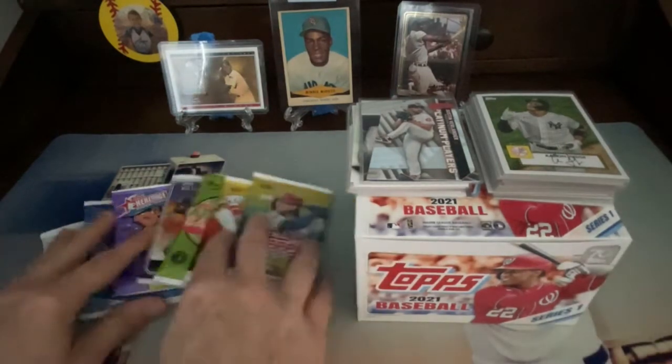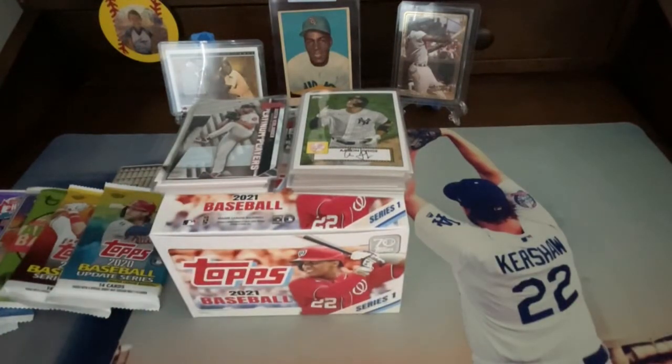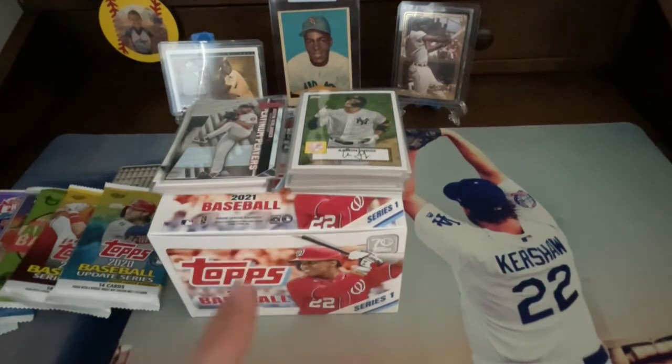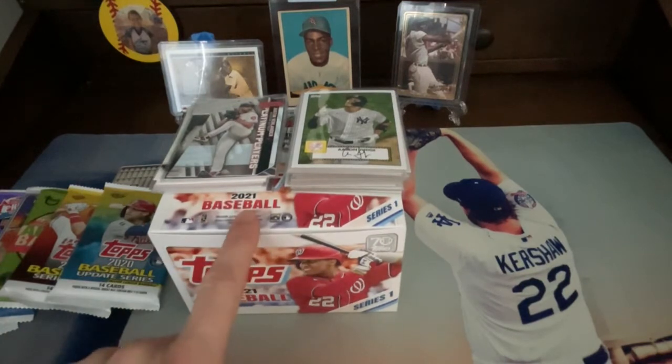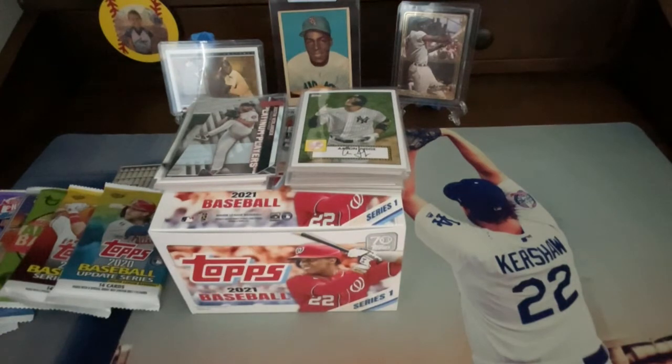Let's go ahead and show first the highlights that we got from opening a box of 2021 Series 1. This is a retail box that we picked up. What's really cool is there are 24 packs and 16 cards per pack. There are 330 cards in this set and we ended up getting 327 of the base cards — pretty much the complete set, missing only three cards, with only seven duplicates.